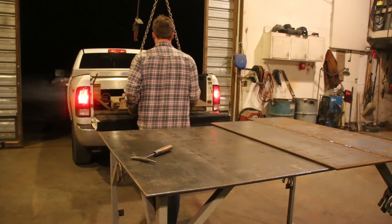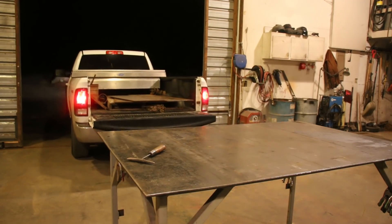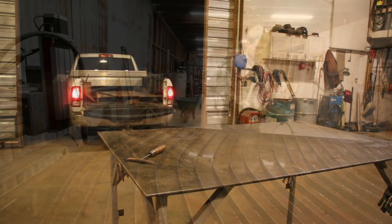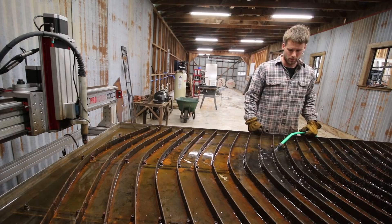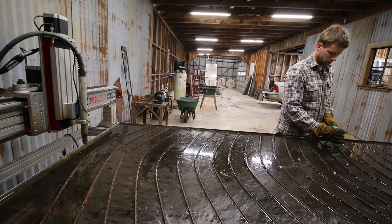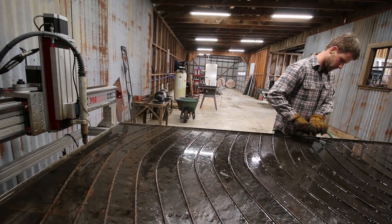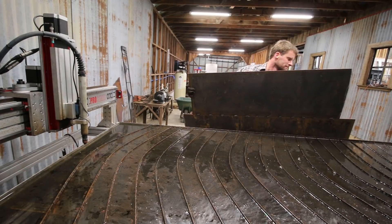I picked up two pieces of 3 1/8 inch plate at the scrapyard that I wanted to make the reel out of. Back home at the shop, I got them cut in half and welded them together before taking them back down to my barn where the CNC table is. I was really excited to find the pieces of metal at the scrapyard because it was about half the cost of if I had to buy new.